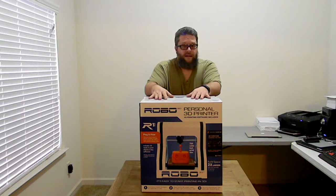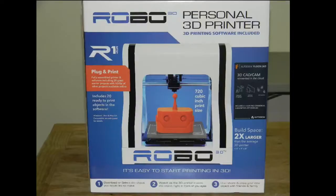Let's take a closer look at the front of the box. This is the Robo 3D personal 3D printer — 3D printing software included, plug-and-play fully assembled printer, 20 great starter projects with thousands of online projects. It's compatible with Windows, Linux, and Mac OS. It says the build space is two times larger than the average 3D printer — 10 inches by 9 inches by 8 inches.